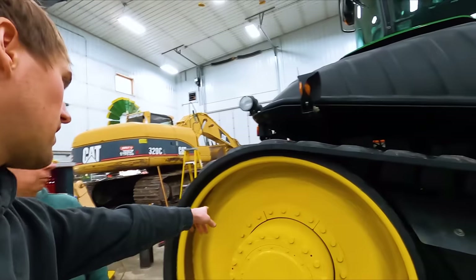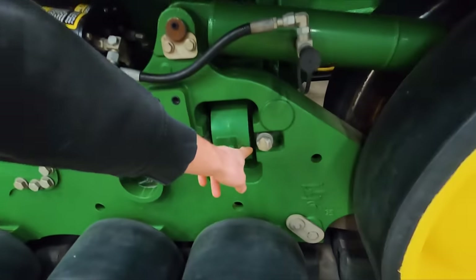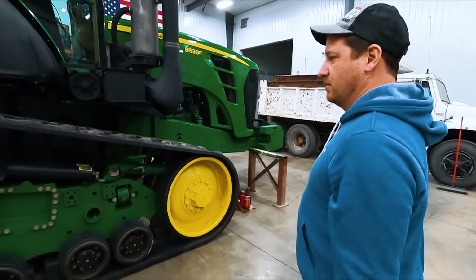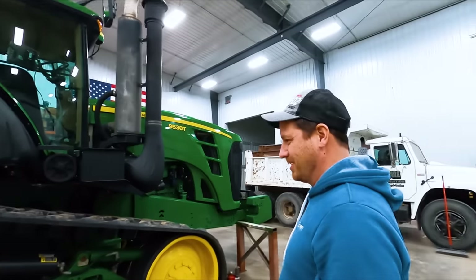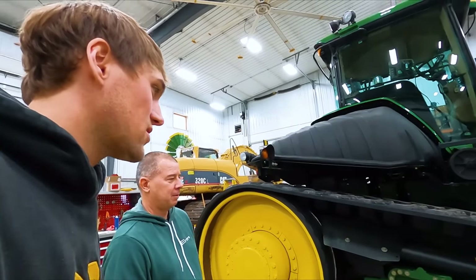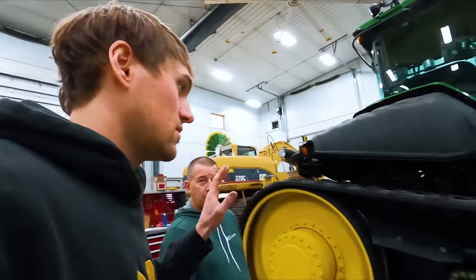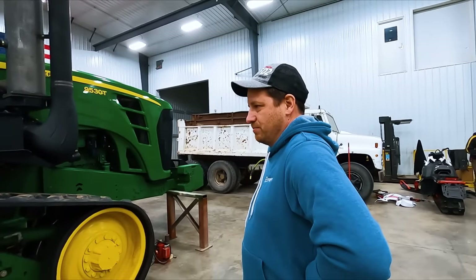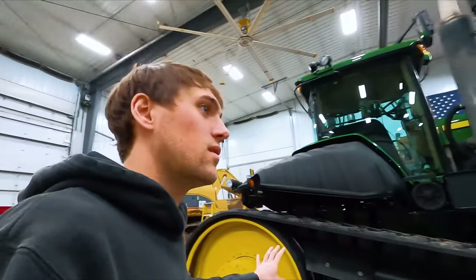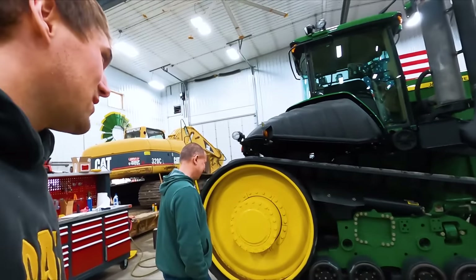So basically we have to take all those bolts out, jack the whole thing up, take all these bolts out right there, all of these and this — it's on the inside. It's pretty straightforward. We're basically got to take the track off, take the bolts off, slap on spacers, and reassemble. There's no cutting, no welding — it's just a bolt-on kit. If you want to keep it with your next tractor, you can take it off. There's more available if you want to keep it.